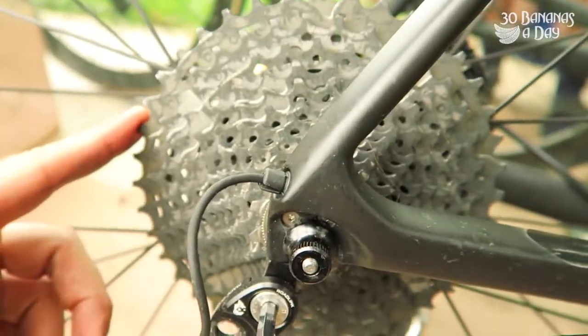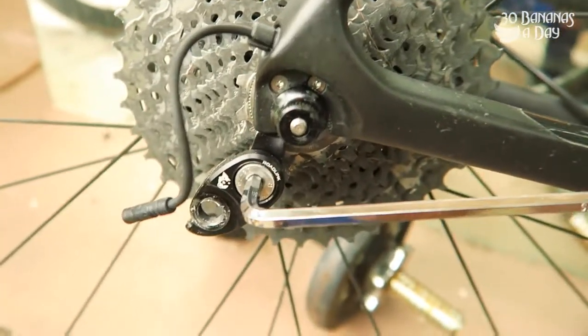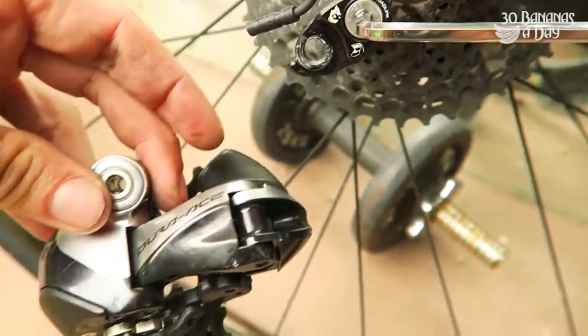So how to fit a 40 cassette. This is an XDR 9000 40 cassette. It'll work with any Shimano road short cage. This is a Di2 9070. It'll work perfectly.